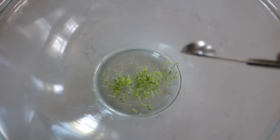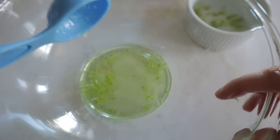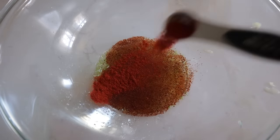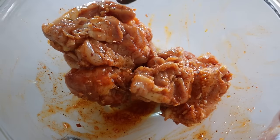You'll need a half teaspoon of lime zest, one tablespoon of avocado oil, a tablespoon of lime juice, a half teaspoon of chili powder, and a half teaspoon of smoked or sweet paprika. Mix all of that up and drop in your chicken thighs. And now we're going to make the avocado crema.